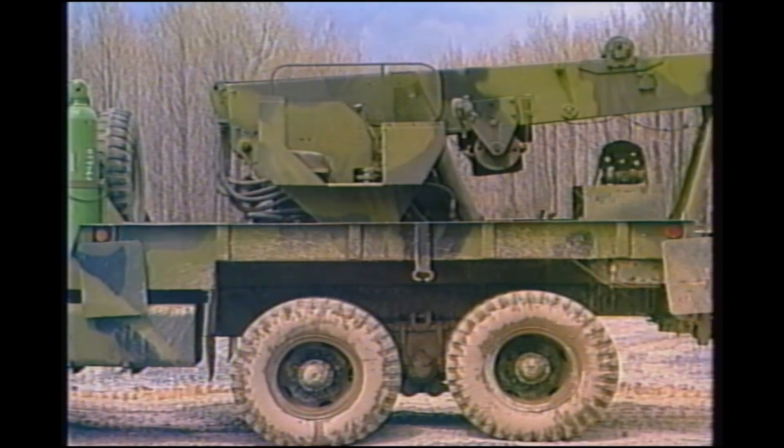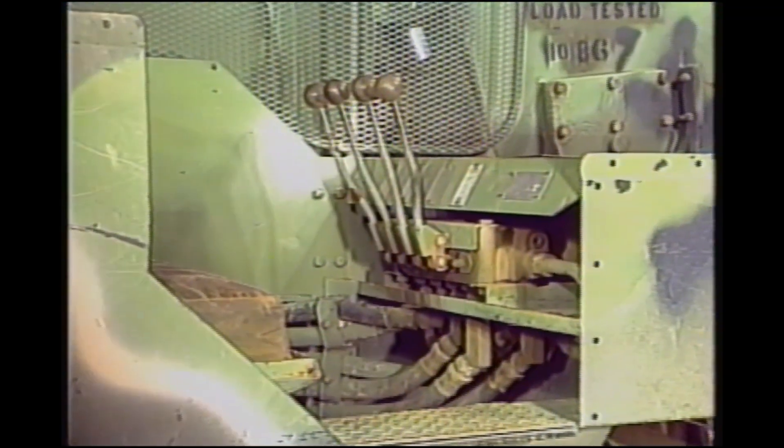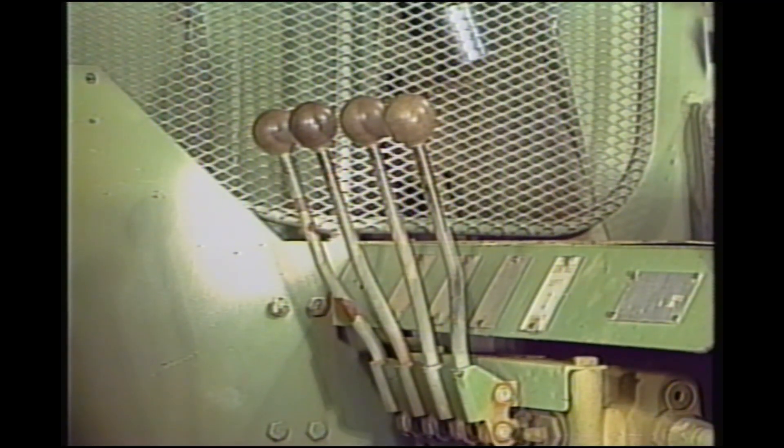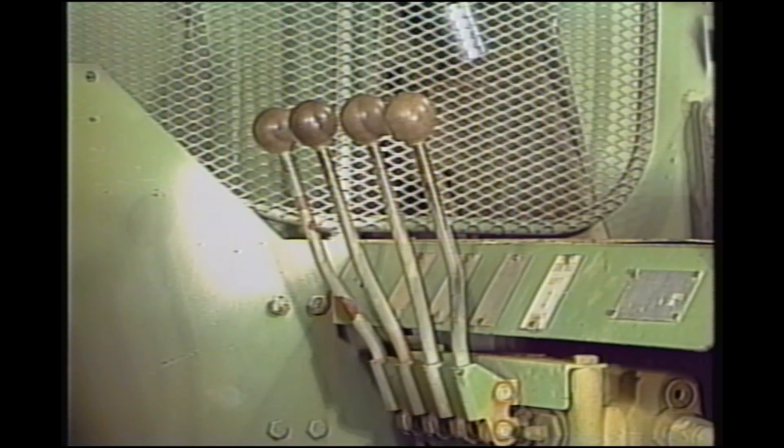The crane is mounted on the bed of the M816 medium wrecker and is hydraulically operated. Engine power is directed through the power divider to the hydraulic pump. Hydraulic pressure from the pump is directed to the control valve bank assembly in the crane operator's station.